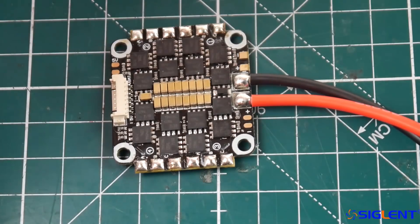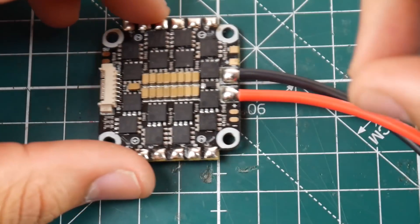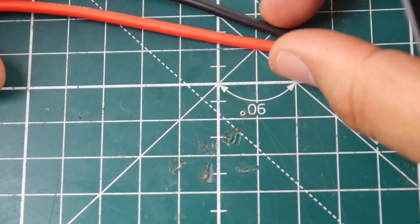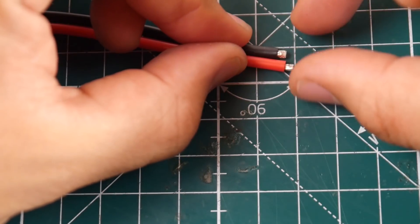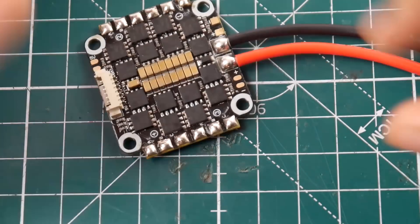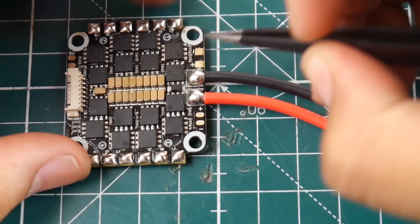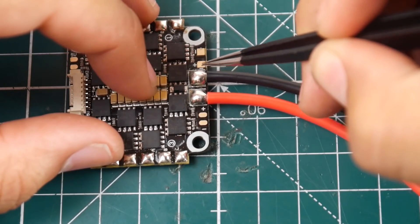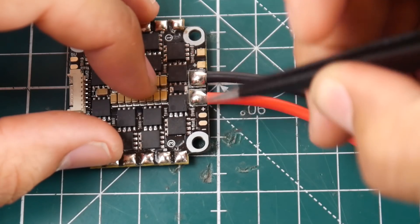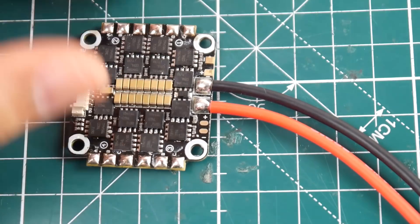This is pretty interesting — I haven't really seen any 4-in-1 ESC do this kind of layout. The power wires are already soldered on, but I'd highly recommend not letting your XT60 connector sit all the way back here. You want to trim some of it off, maybe halfway. There's a positive and minus, and another positive and minus — these are basically V-bat pads, so you can power two or more things directly at battery voltage from the ESC.